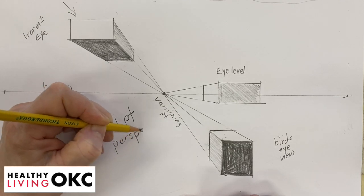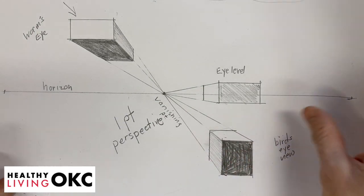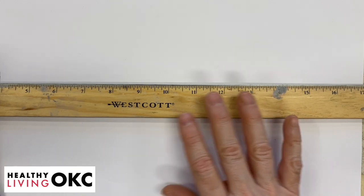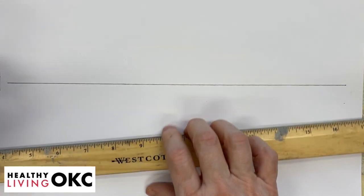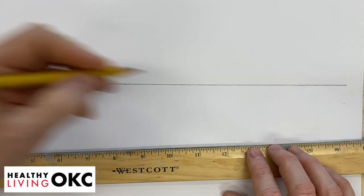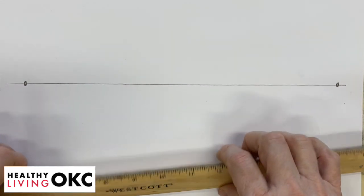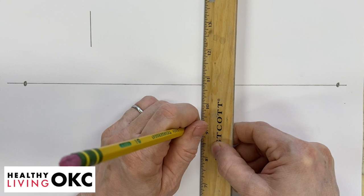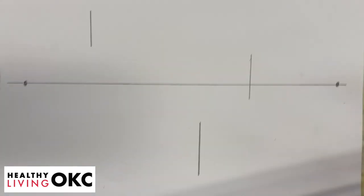Now we're going to give you a brief introduction to two-point perspective. We're going to start off the same way we started before — we're going to draw a line, and then we're going to have two points this time, one on either end. Two points for our two-point perspective. We're going to start off with just a vertical line at the top, a vertical line at the bottom, and one on the line — an eye level — just like we did before.